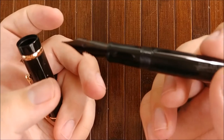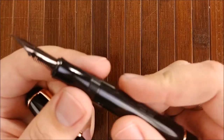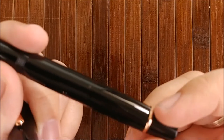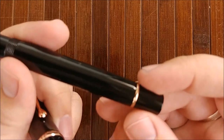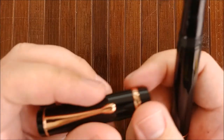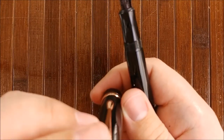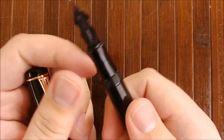The build quality on this thing is fantastic. There are no real seams from any of the injection molding that I can see, much less feel. Everything is joined together very well. There are no real gaps or anything like that — it's just well made, and I can tell.